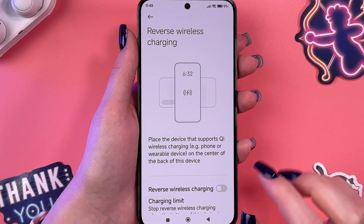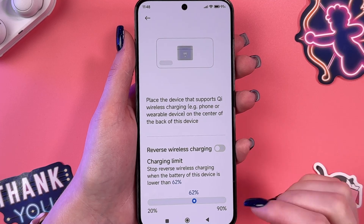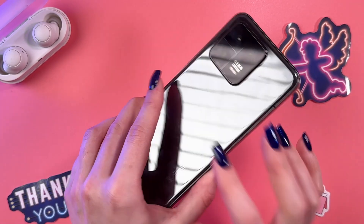And yeah, here it is. First thing you can see is you can check some on-screen instructions on how to use this feature. We would need to place the device that supports this feature on the center of the back of this device.